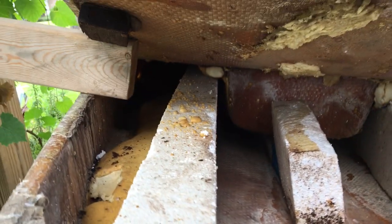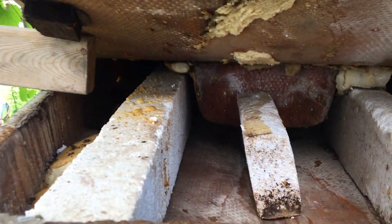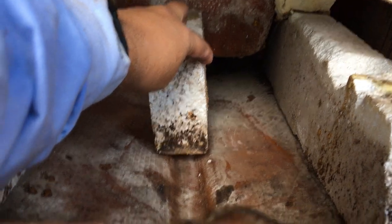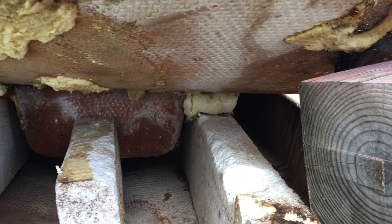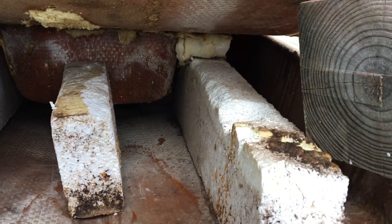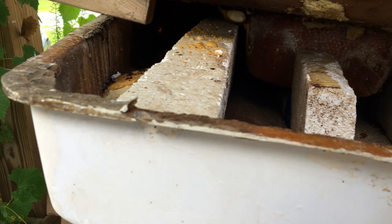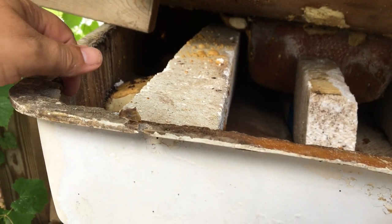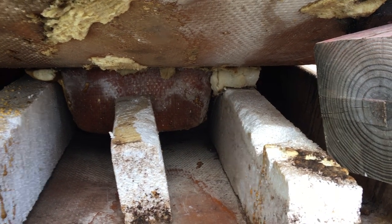We'll mix some up — either use the fiberglass or a total boat product — and pour some along the base of these blocks and some on the top. Then we'll have to clamp it shut so that as it expands it doesn't keep the seam popped open. We'll let that dry for a day or so, then come back, open it up again, and put new fiberglass cloth back in the seam. It's usually best to foam it first.